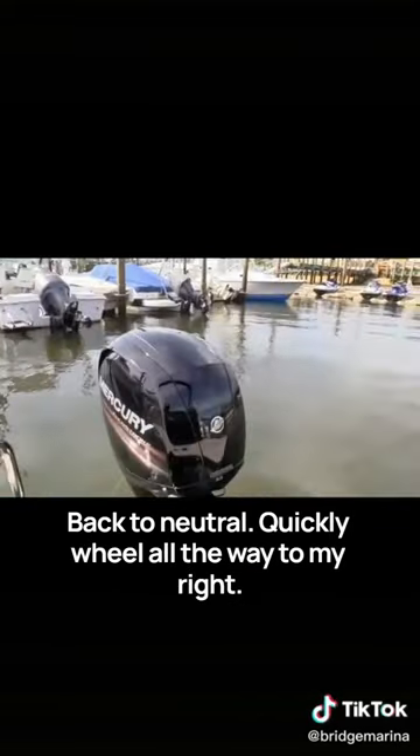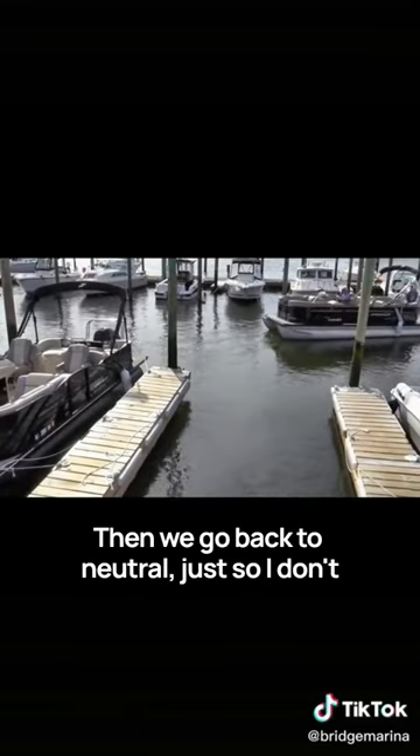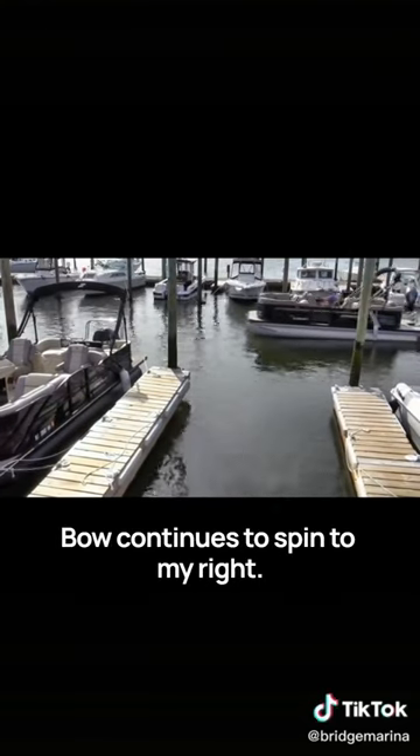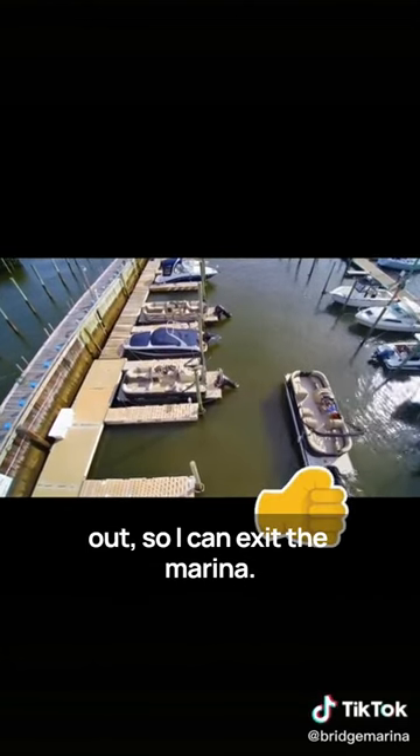Quickly wheel all the way to my right and forward gear, then back to neutral just so I don't take up so much space in the marina. The bow continues to spin to my right, then back to forward gear and straighten my wheel out so I can exit the marina.